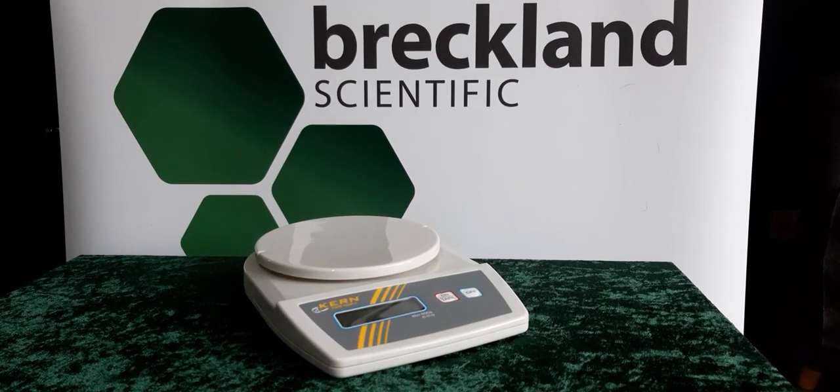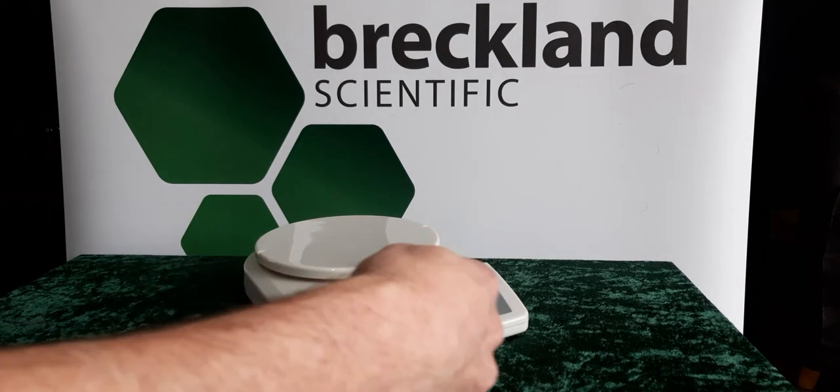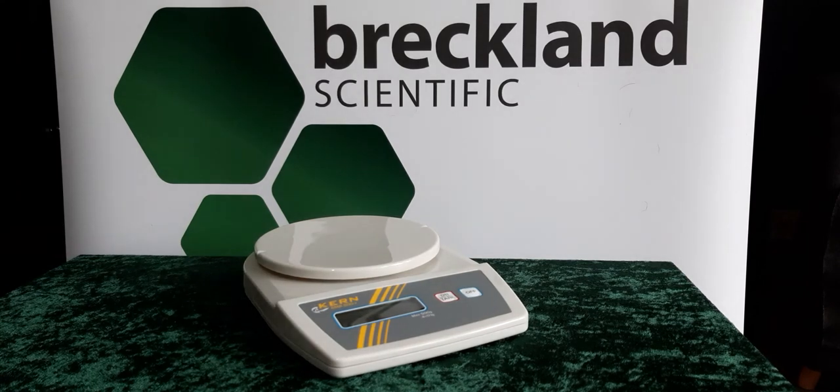Here we have the Kern EMB500 digital balance. A capacity of 500 grams and a readability to one decimal place. The simple two key operation makes it ideal for use in schools and universities.